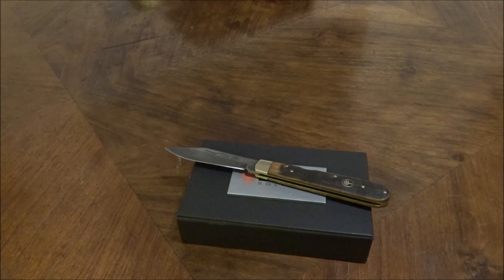Ich hoffe, ihr hattet Spaß, es hat euch gefallen, und ihr schaut bei Gelegenheit mal wieder auf meinem Videokanal rein. Bis dahin und Tschüss!